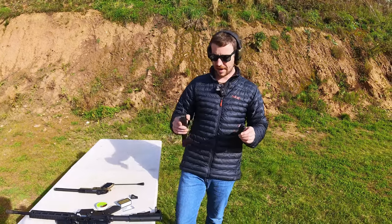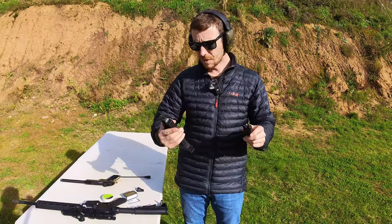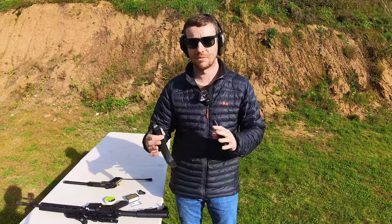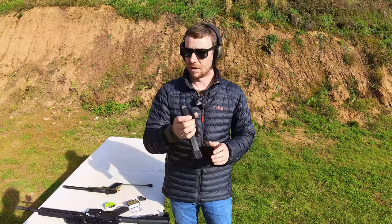There's been a load of videos on the internet where people are trying to see if you can leave your magazines loaded for a long period of time, but they tend to have done them with larger calibres like .223, .308, .556 — whatever you want to say. So I thought I would have a go with .22 long rifle.